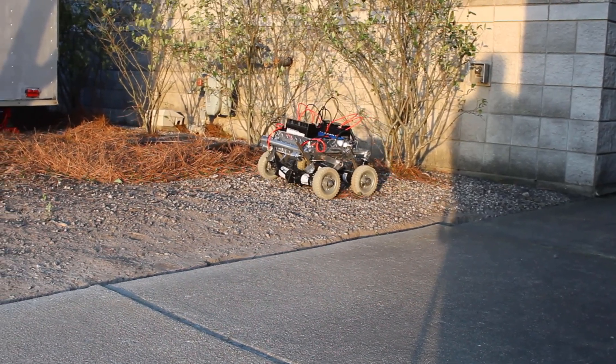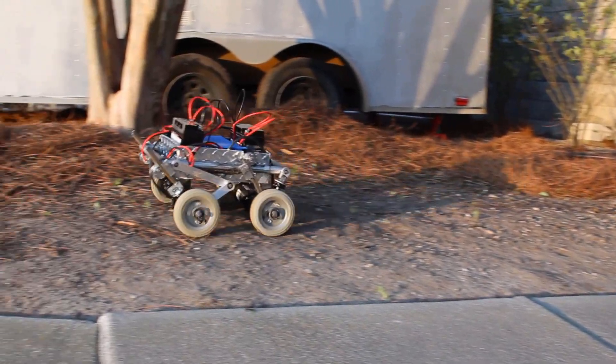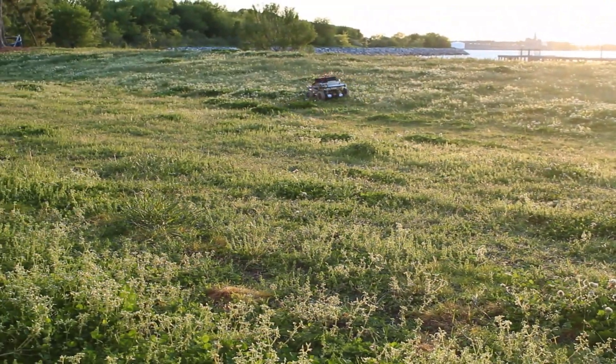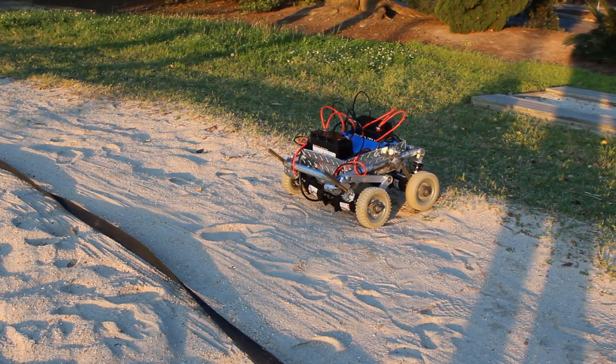Now we have some footage of the rover starting on gravel. We start with the pinion gears up so the rear wheels get pushed down, then it begins to get some traction and rides off successfully.